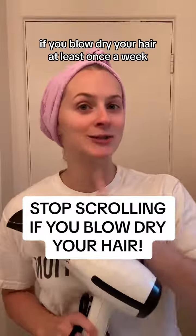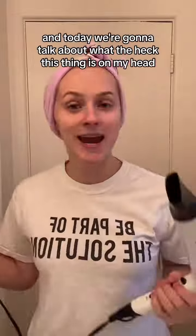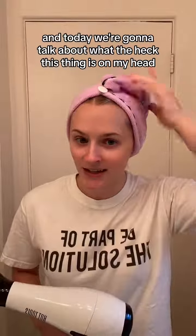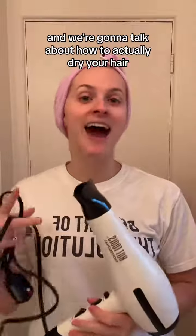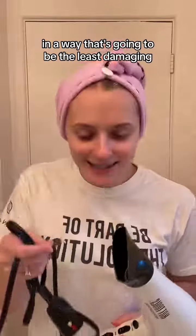Stop scrolling if you blow dry your hair at least once a week. Hey, my name is Dory. I am a hair and scalp expert, and today we're going to talk about what the heck this thing is on my head and how to actually dry your hair in a way that's going to be the least damaging.